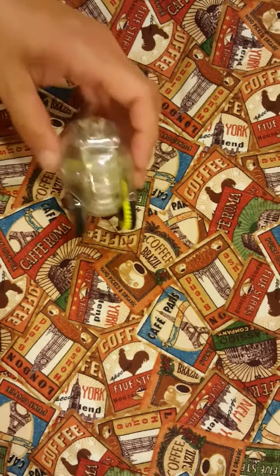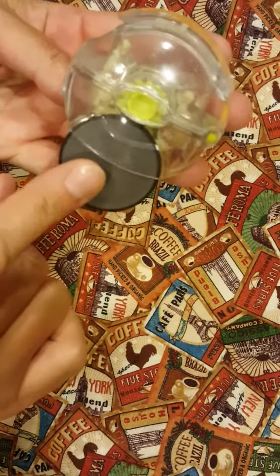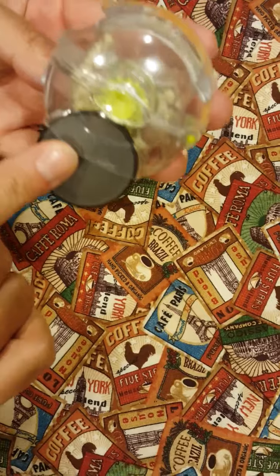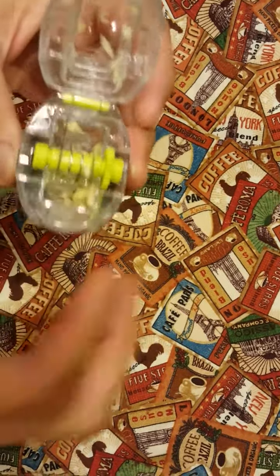Hey everyone, I wanted to tell you about this awesome kitchen gadget that I picked up. This is a Garlic Zoomer, and what it does is it minces and chops fresh garlic.